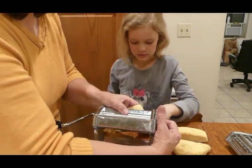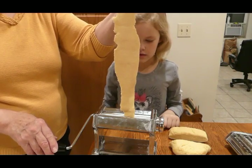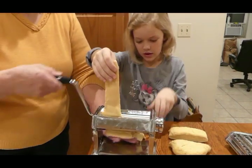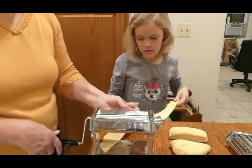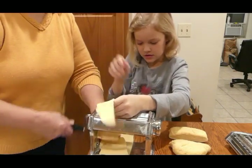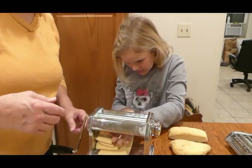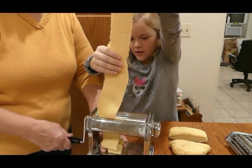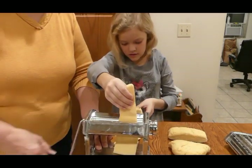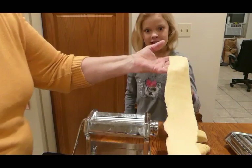Now we're gonna take the dial down to number one, which makes the little rollers closer together and makes the dough thinner. Hold it up so it's fairly tight. I'm gonna take it down to two — do it again. And down to three. We're gonna keep it in the middle. Now let's lay this aside and work on another.